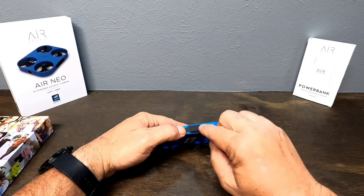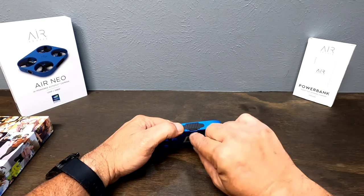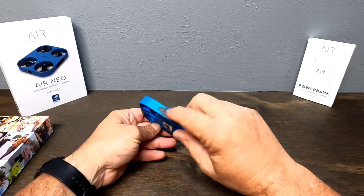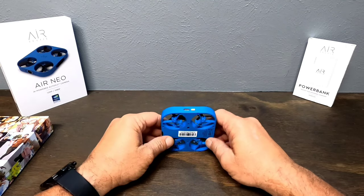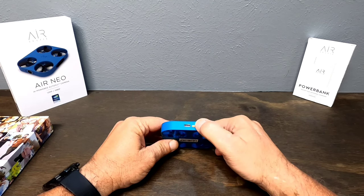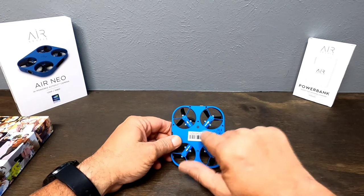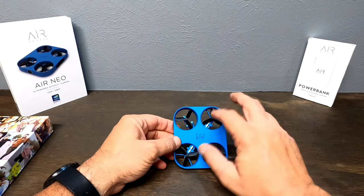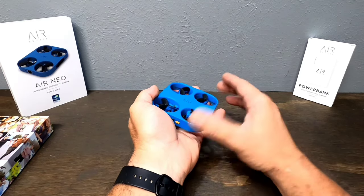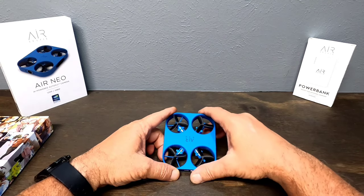On the side we have our SD card slot — this dude actually comes with a 16 gig SD card already installed, which is pretty cool. Over here is a vent so it can breathe and stay cool, and our Type-C charging port and power button. I really like the way these motors are laid sideways onto the little blades. They're pretty much completely enclosed so you can catch it in your hand and you're not going to chop your finger up.